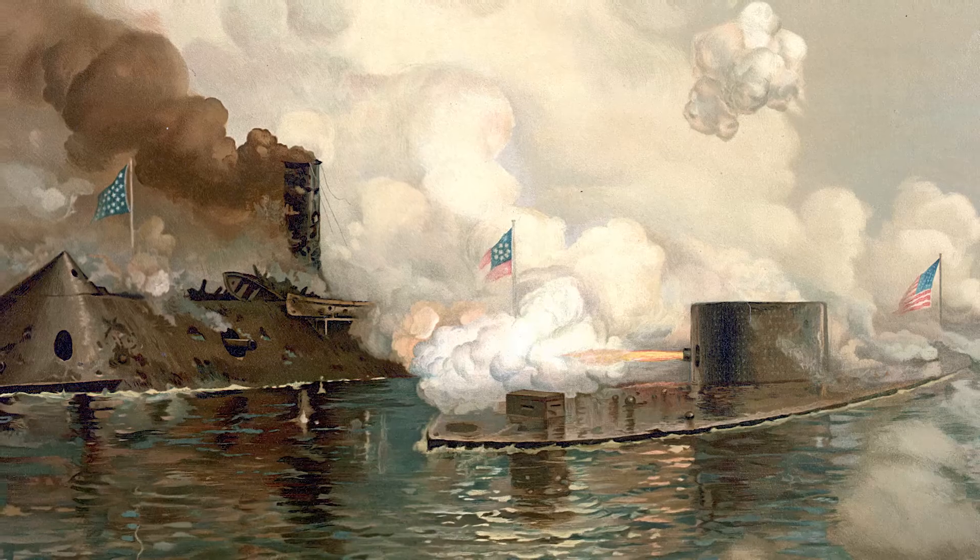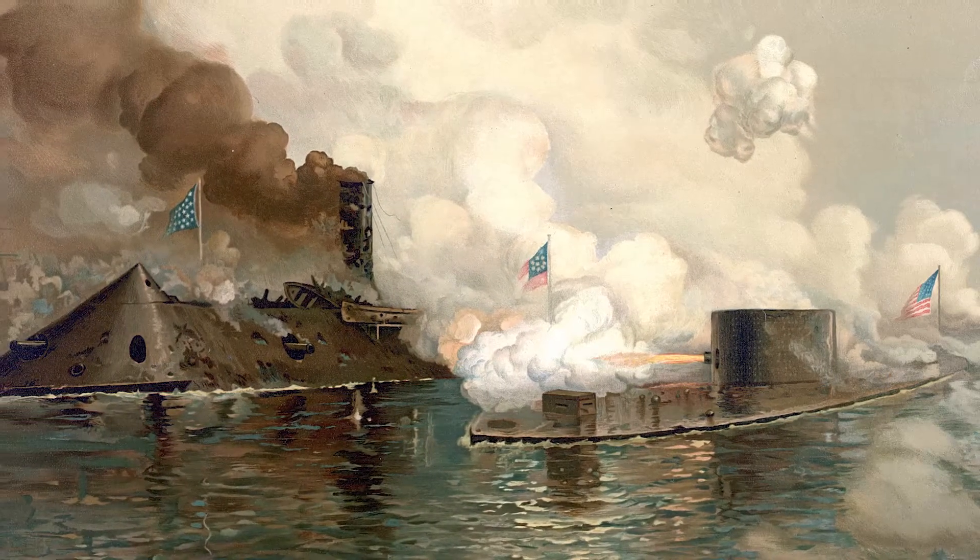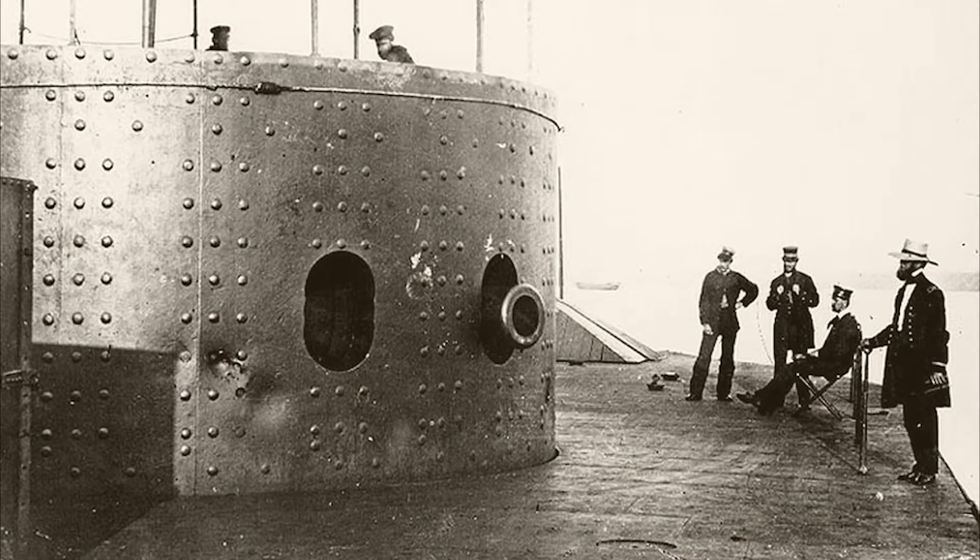The battle would be a turning point for naval strategy and ship design, as it marked the beginning of a new era. While wooden ships would remain in use in the coming decades, the future was metal.